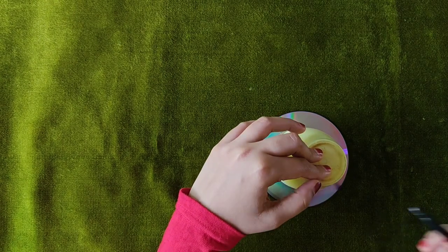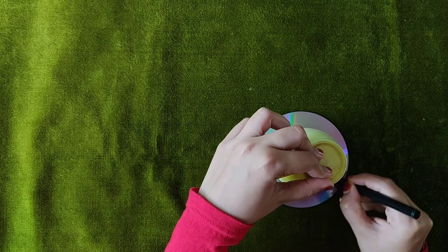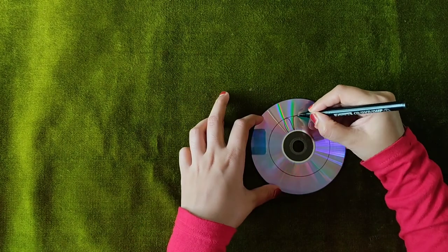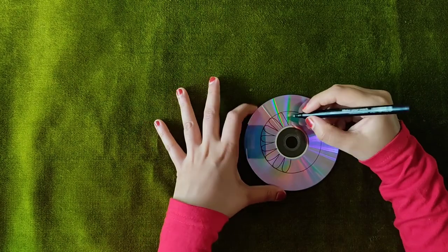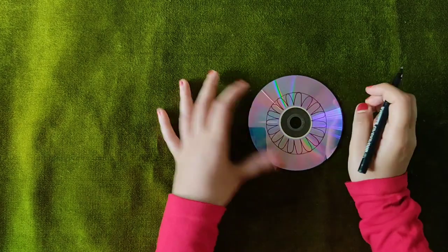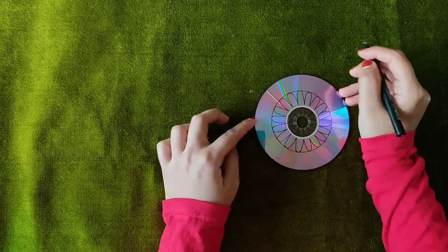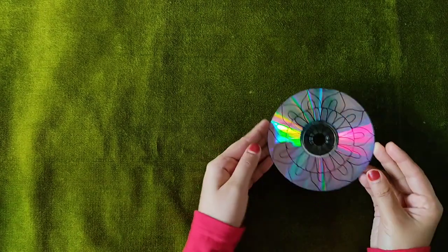I am going to put a simple pattern in here. I am going to put a flower in here. Let's make it look good at the face. Now we have completed the pattern in the CD.